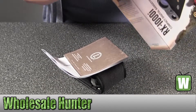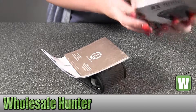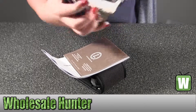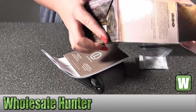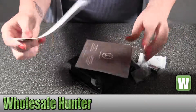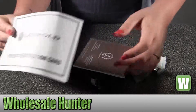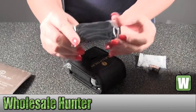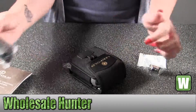Get everything out here first. There we go. It has your registration card, your owner's manual, a strap for it, and your case.